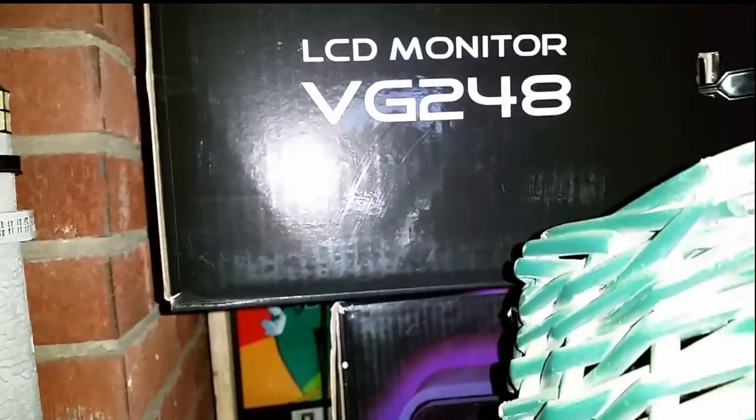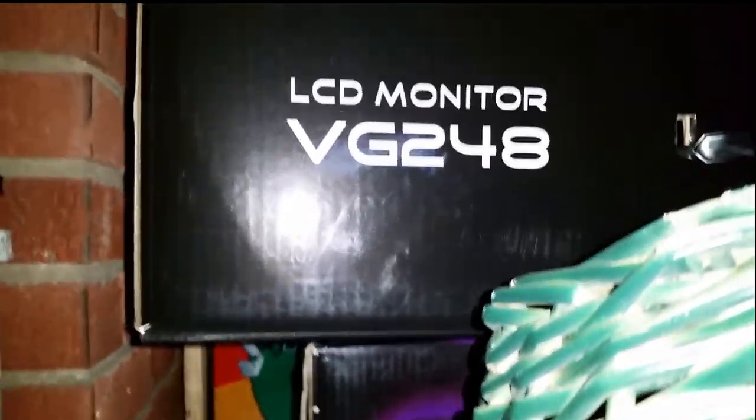Here is the model number for the LCD monitor. I paid $269 for the monitor on Amazon, so I got a really good deal. All together, the whole build was a little over $2,000. I can now crank out videos better.